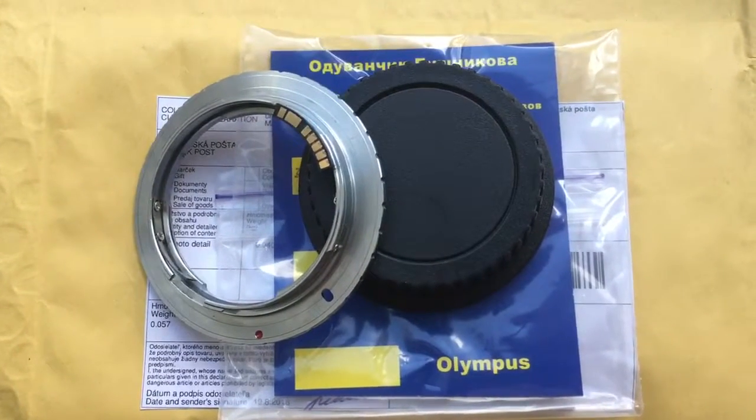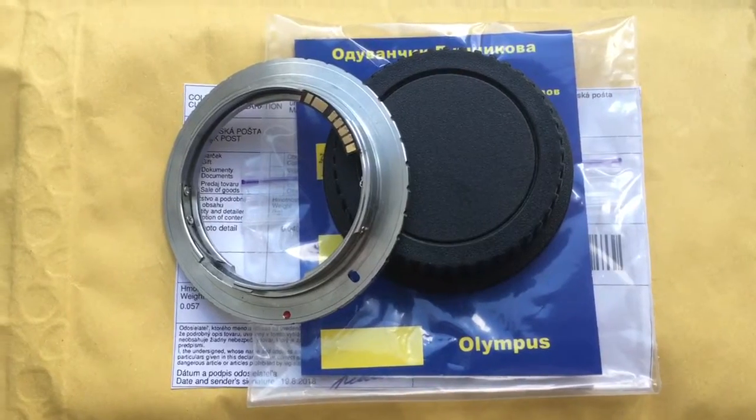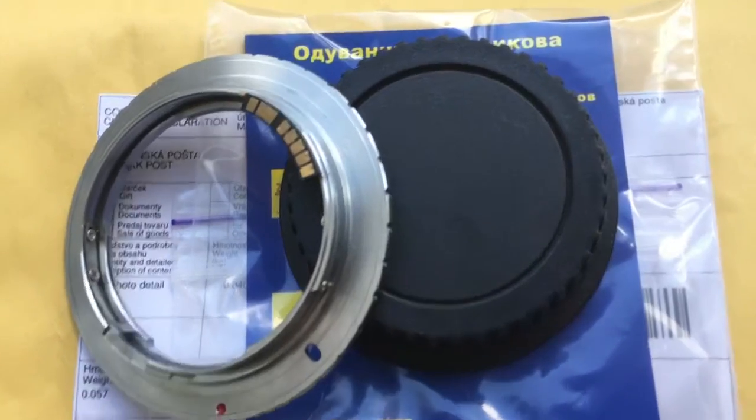Hello Jose, this video is about your adapter — Contax C/Yashica to Canon EOS. I checked your adapter with chip on my camera.